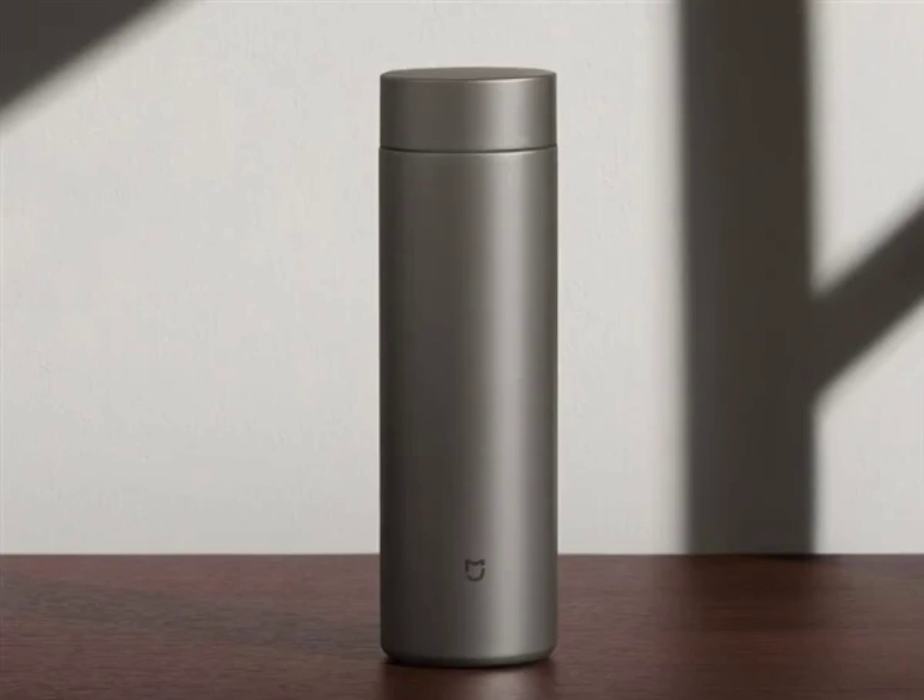The crowdfunding campaign for the MIJIA Thermos Cup T2 has been launched on the Xiaomi UPN website. The offer price is 179 yuan ($25). There are no details on the duration of the crowdfunding campaign or the global availability of the Thermos Cup T2.